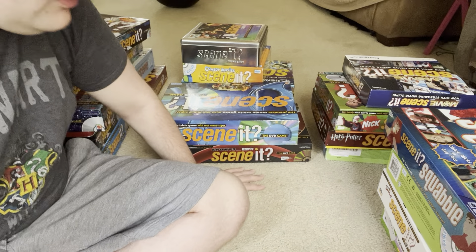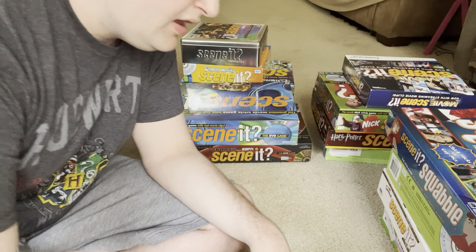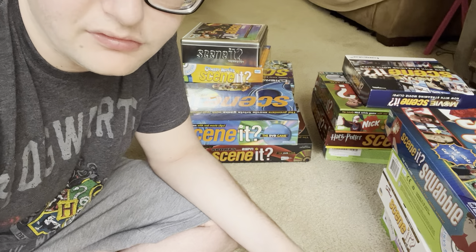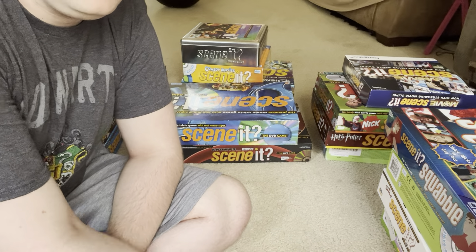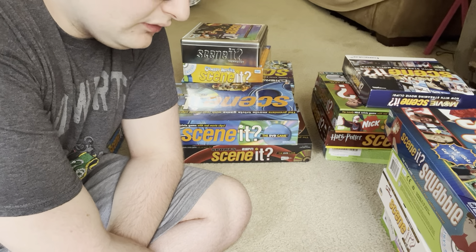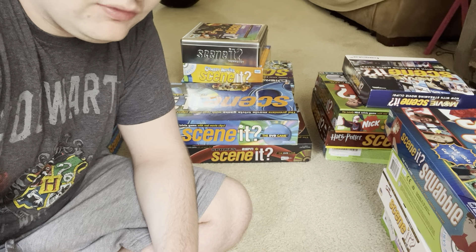The first time I made a Scene It game collection video, I opened up every single box and showed every single little piece inside. The second one, I just showed the fronts and backs of the boxes to make it more efficient. The first video was a little over an hour long, and the second one was only about 27 minutes long.